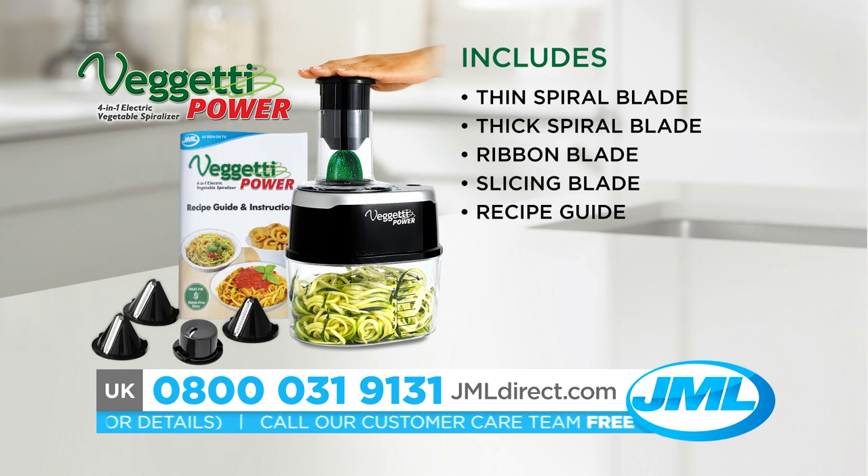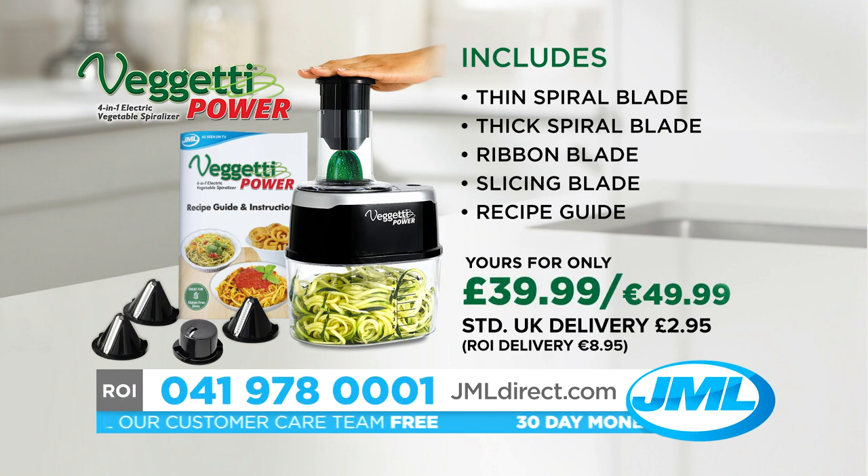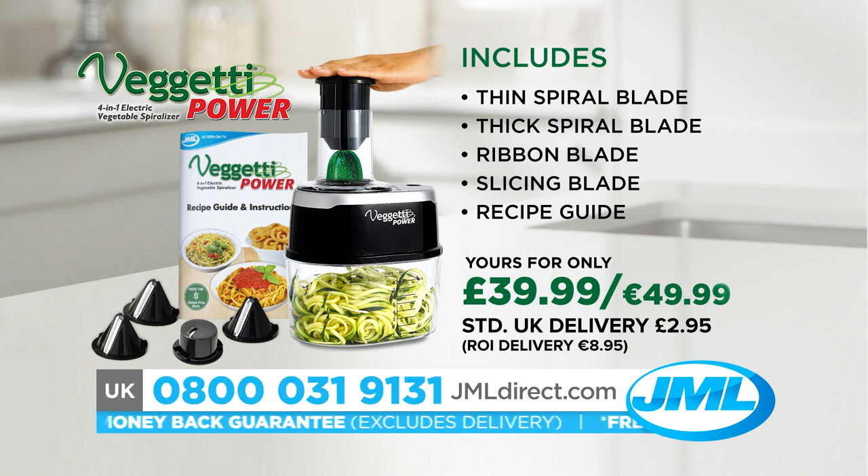Plus, we'll include a recipe guide to get you started, all for the incredible price of just $39.99. Call now or go online to take advantage of this amazing offer. We're so confident you'll love your Veggetti Power that it comes with a 30-day money-back guarantee. If you're not completely satisfied, simply send it back for a full refund. Never cut a vegetable again with the Veggetti Power from JML.